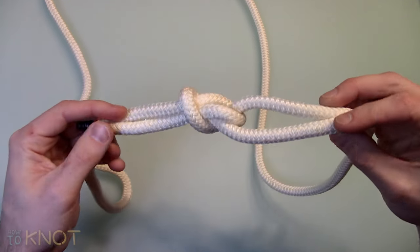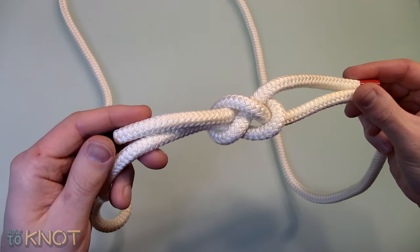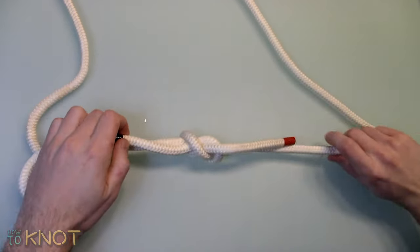Welcome to my channel How To Knot and in this video I'll be showing you how to tie a sheet bend. This particular knot is used to connect two ropes and can be used on applications such as sailing, camping and even general purposes.